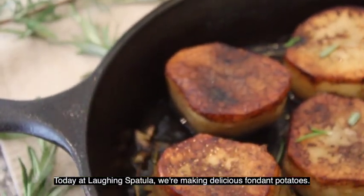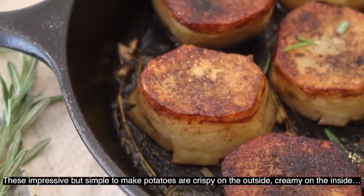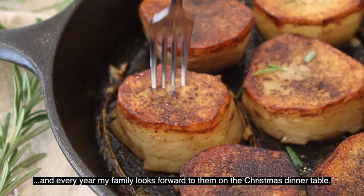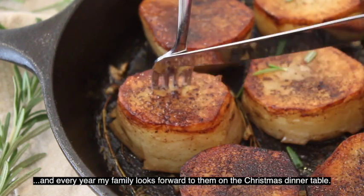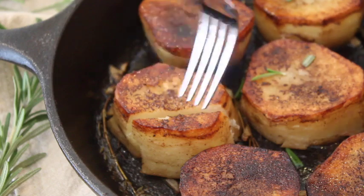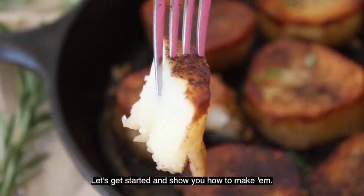Today at Laughing Spatula, we're making delicious fondant potatoes. These impressive but simple to make potatoes are crispy on the outside and creamy on the inside, and every year my family looks forward to having them on the Christmas dinner table. We make ours unique by adding a little bit of white wine for flavor along with fresh chopped garlic and fresh thyme. Let's get started so we can show you how to make them.